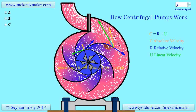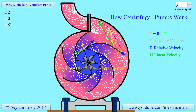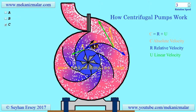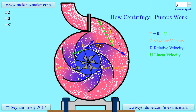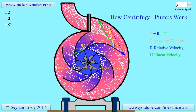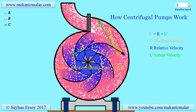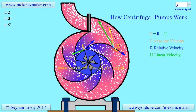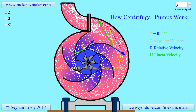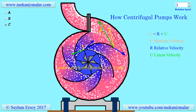Notice the inlet and exit triangles shown here. As you can see, relative velocities are always tangent to the rotating blades. Also notice that the exit relative velocity and absolute velocities are in opposite directions. An observer on the impeller will see the flow direction as shown by the blue arrow, which is the opposite direction of the exit flow, while an observer outside will see the flow toward the exit.